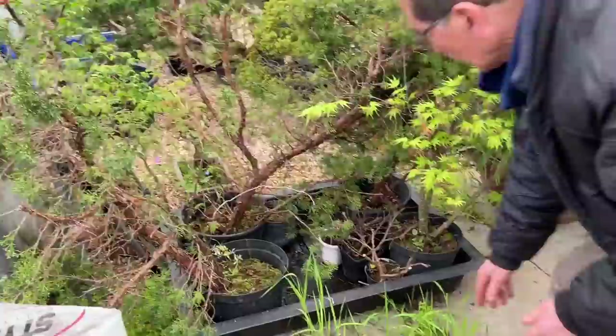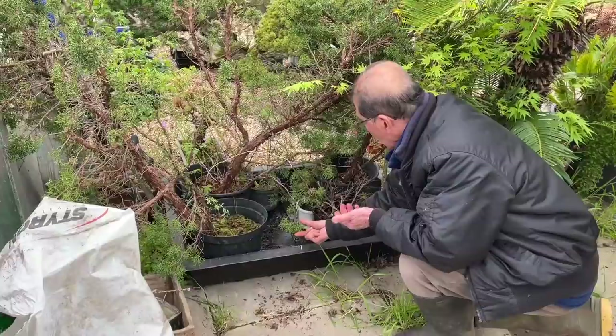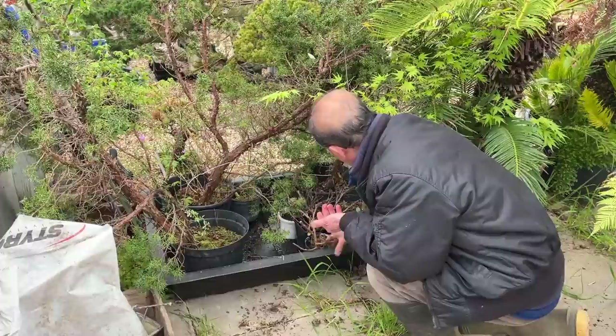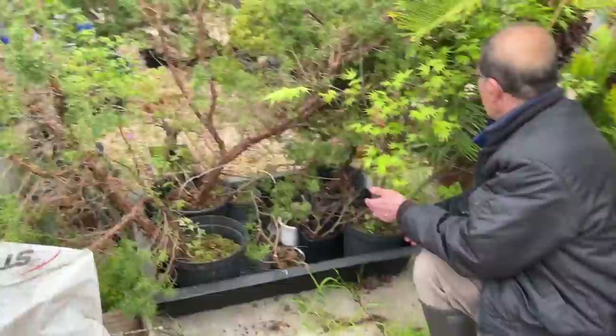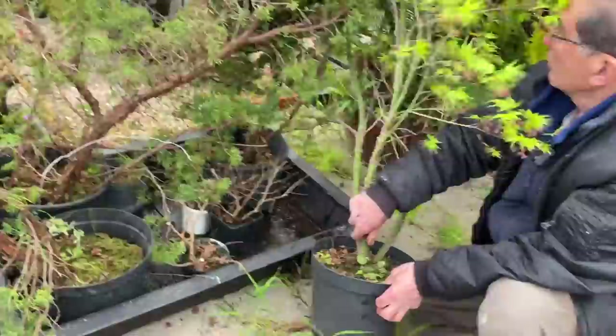This is the tray where we stand our air layerings. These are juniper air layerings standing in this tray, and I fill the tray with just about half an inch or one inch of water. There are many air layerings in here. This is an Arakawa air layering - this was done last year, and I think I severed this in September or October of last year. I know for a fact that this will have also rooted, and the pot I filled with sphagnum moss.